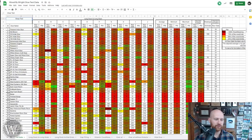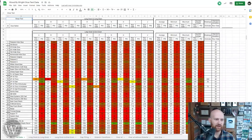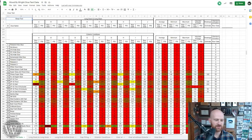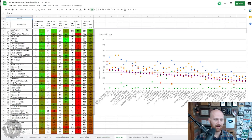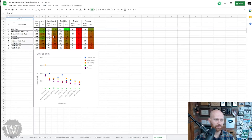The data is broken up into different segments: long grain to long grain, long grain to end grain, gap filling, and exterior conditions. There are also tabs if you just want to look at a direct comparison for long grain to long grain, long grain to end grain, gap filling, exterior conditions, overall with everything included, overall without the exterior, and just looking at hide glue — since a lot of people are interested in hide glue applications. There's an incredible amount of information on this chart.